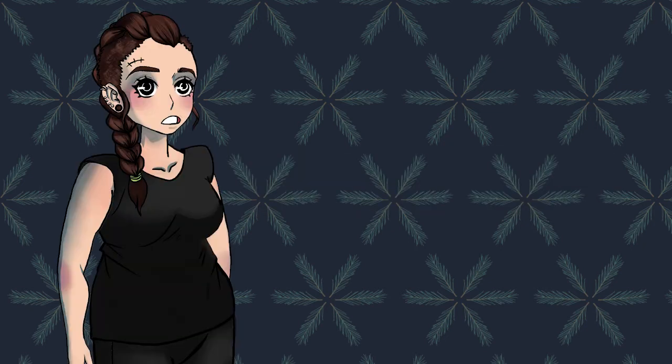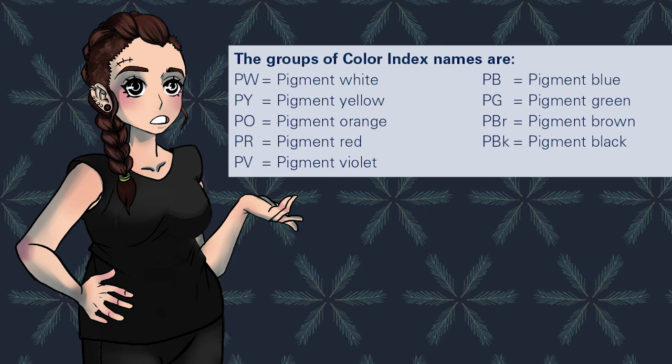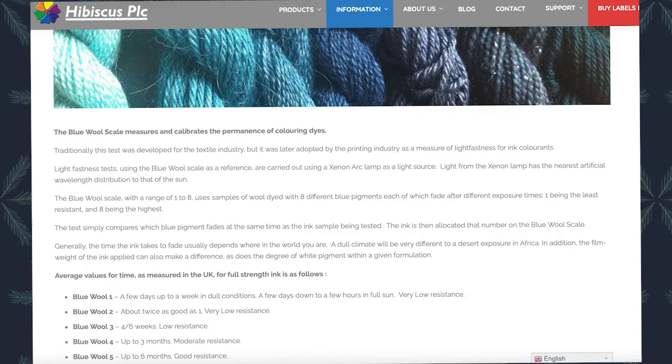Schmincke specifically calls out that its lightfastness is based on the blue wool scale. The blue wool scale measures the performance of coloring dyes in light. Traditionally, this test was developed for the textile industry, but it was later adopted in the printing industry as a measure of lightfastness for ink colorants. Lightfastness tests using the blue wool scale are carried out using a xenon arc lamp as a light source, which has the nearest artificial wavelength distribution to that of the sun. The blue wool scale ranges from 1 to 8, using samples of wool dyed with 8 different blue pigments, each of which fade after different exposure times — 1 being the least and 8 being the highest.